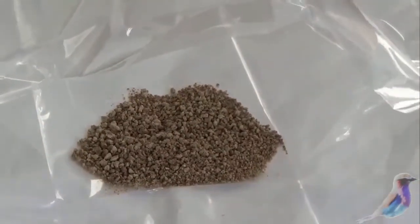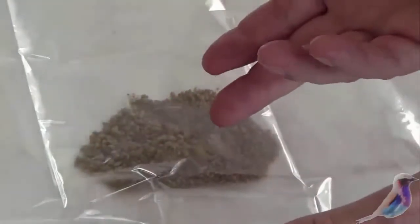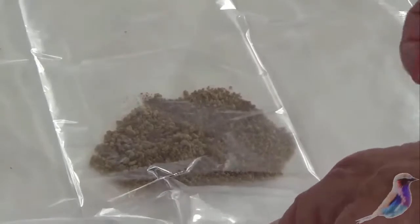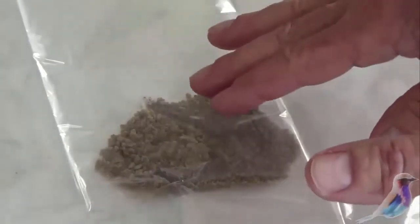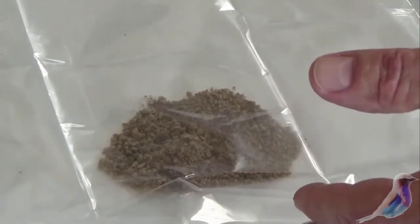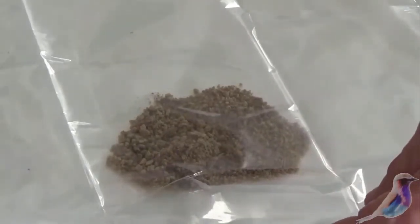We will be pressing this. I'd like to introduce Mike from Bees Knees Nectar — he's going to show you how to roll and press this. We're also going to show you CO2 hash making, which is a very easy way to produce hash for home use.